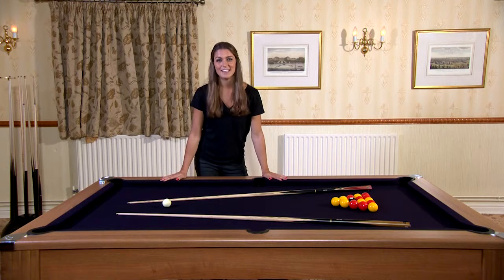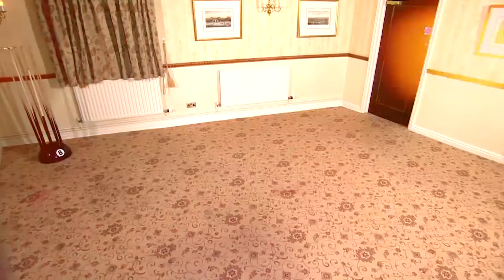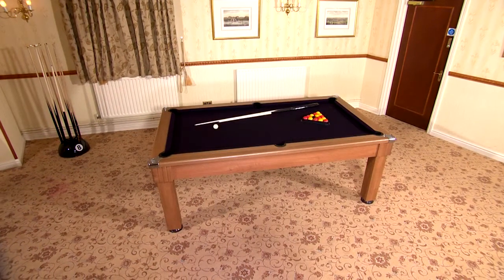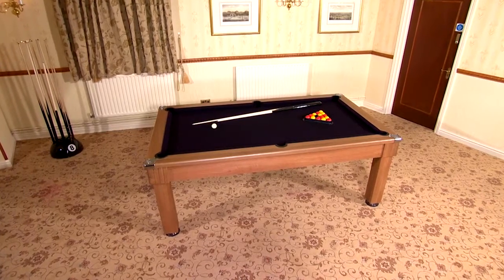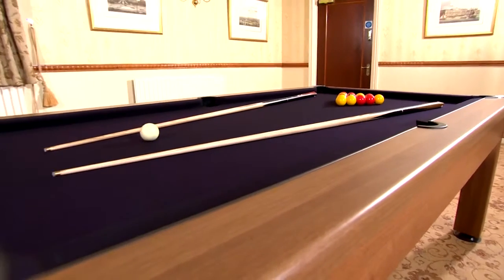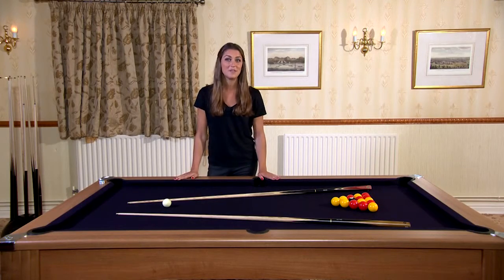This is the incredible Windsor Pool Dining Table. Its classic design and solid structure make it an ideal addition to anyone's home or establishment. It has solid hardwood legs and this particular table is in an oak finish, but it's also available in other wood finishes and colours, including white and black, so it blends perfectly with the design of your home.